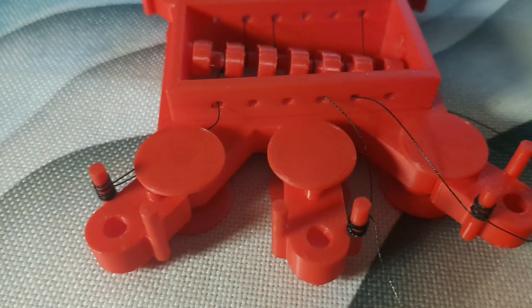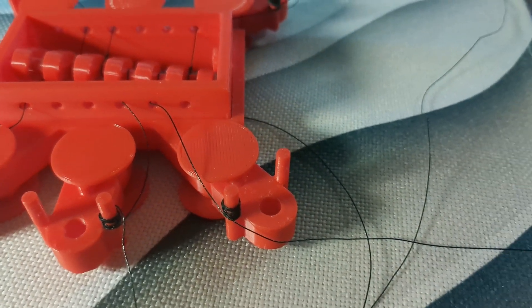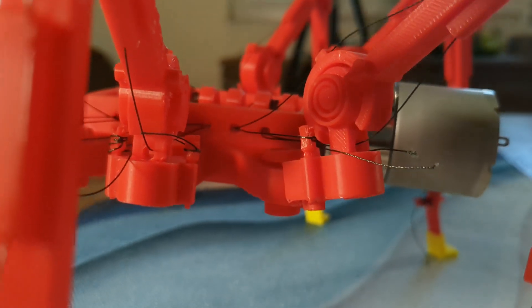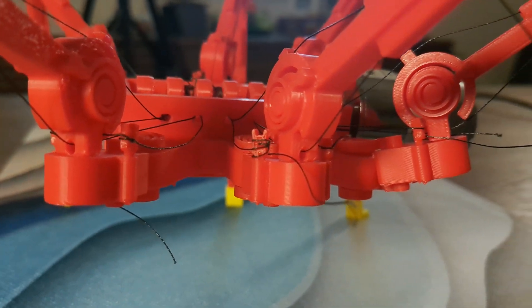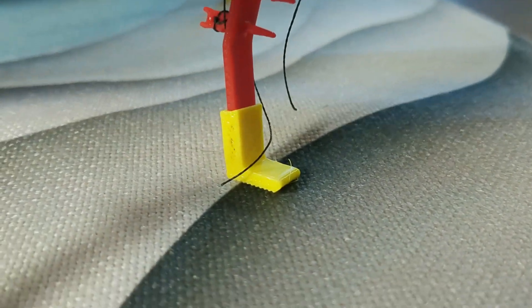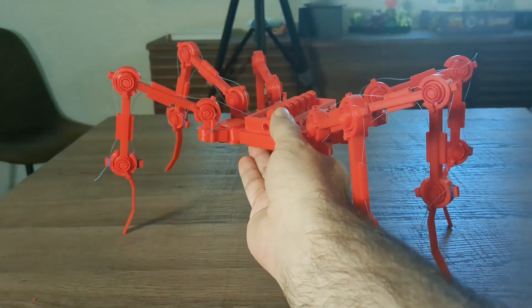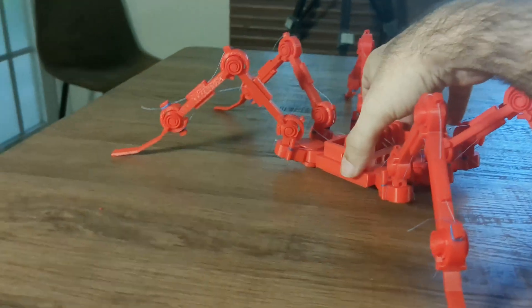I made caps, better thread tensioning, and booties. Standing is all about fighting gravity optimally so we don't just collapse into a pile. With the weight of this motor and eventually batteries,